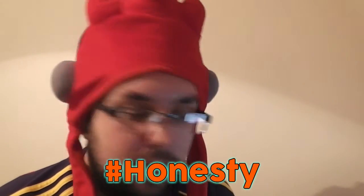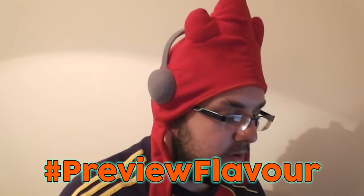Hashtag honesty — I did do a hashtag preview flavour on the spoon. Here's another one, hashtag preview flavour.